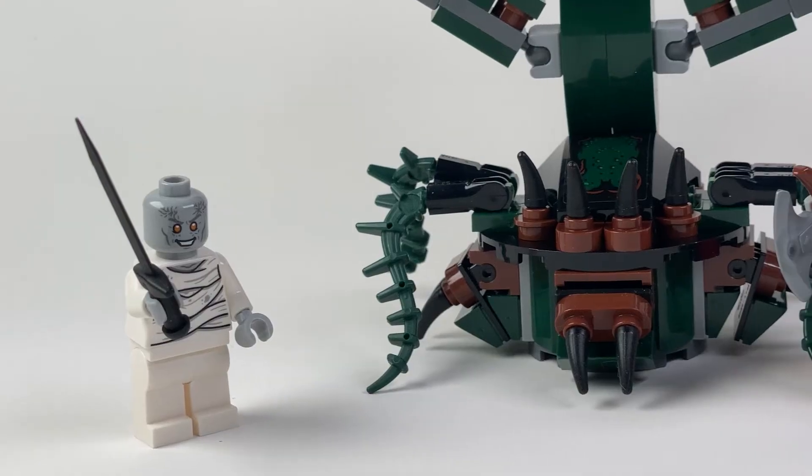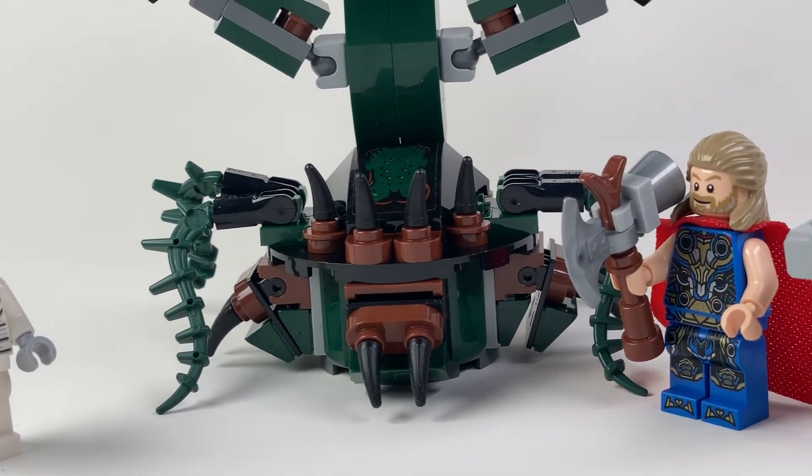So are you Team Mjolnir or Team Stormbreaker? Comment down below. And if you want to purchase this LEGO set, check out the links in the description. Okay, it's time to finally give out the scores for this kit.